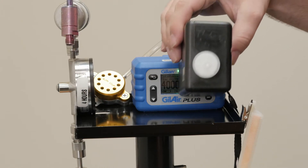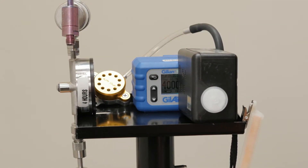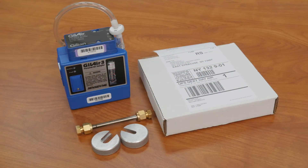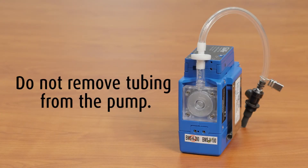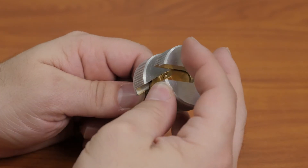Place the unit on the sampling tray and indicate the start time on the chain of custody. Lastly, set up the sampling pump and thermal desorption tubes. First, remove the pump from the case. Do not remove the tubing from the pump, as this is where the calibration is stored. Using the provided wrench set, remove the caps from the end of the media tubes.